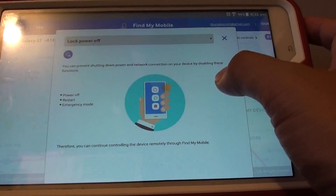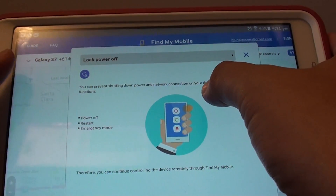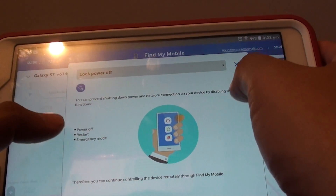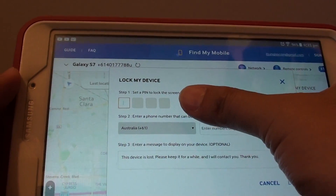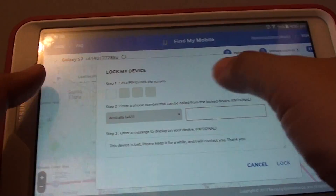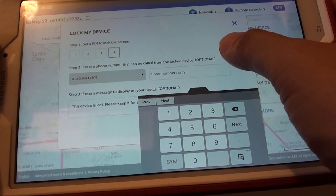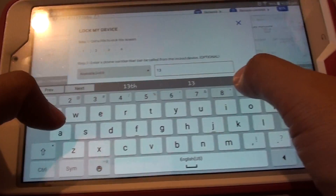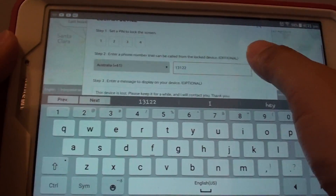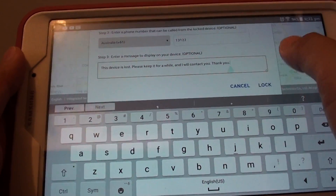You can tap on that and you can see that once you do that, you can prevent the shutdown and disconnect the network connections. We're just going to close that and tap on the lock button. Here we need to put in the pin number — I'll just enter 1, 2, 3, 4 as an example. You can also enter the phone number — this is optional — so if the phone is lost, they can call this number. There's also a message that you can change if you wanted to, then tap on lock.